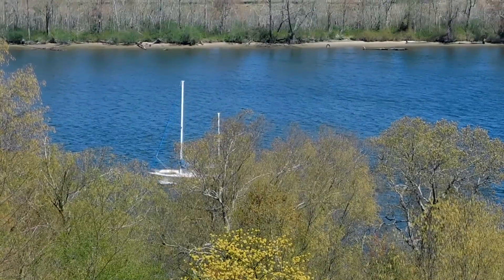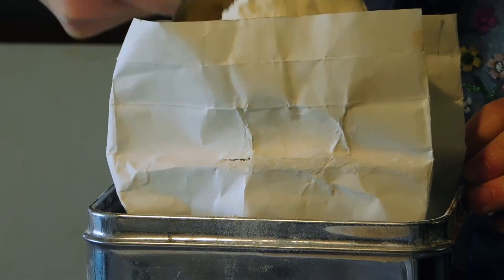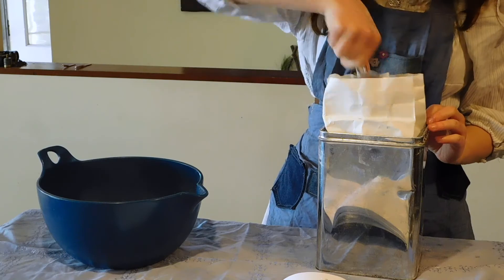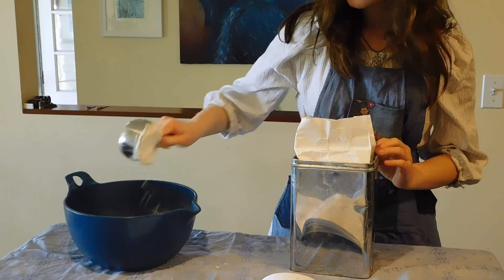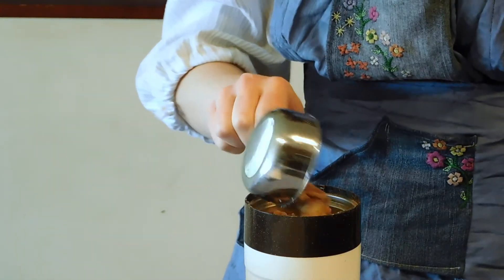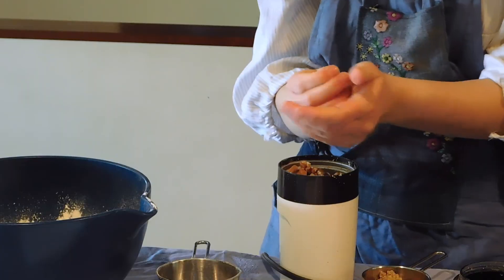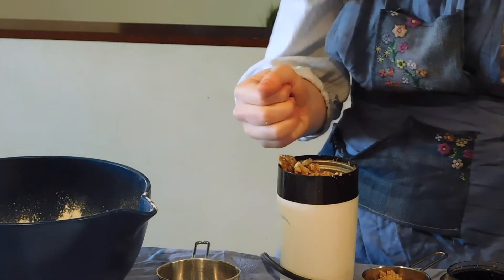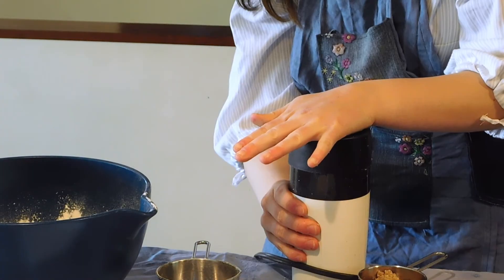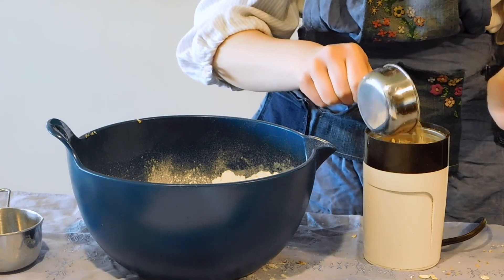Preheat the oven to 375 degrees Fahrenheit. First, add 4 cups of flour to a large to medium bowl. Next, grind walnuts into a paste of one half cup. Then grind half a cup of dried oats and add both of those in.